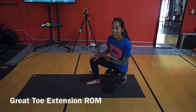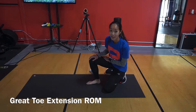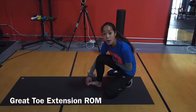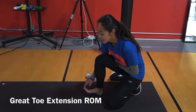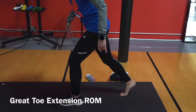Another area that we need full range of motion in is our big toe, meaning great toe extension. Extension is being able to bring the big toe towards you, while flexion is bringing the big toe away from you. You need 90 degrees of great toe extension for running, and here's what that looks like in standing.